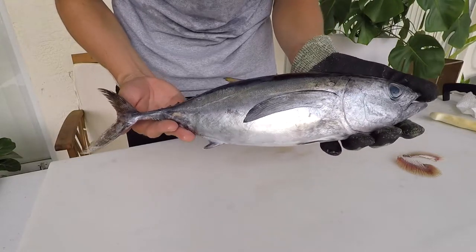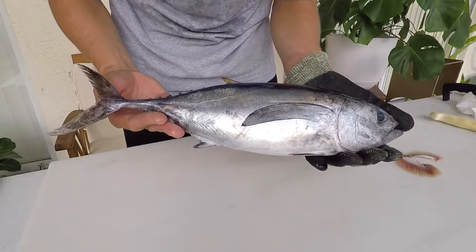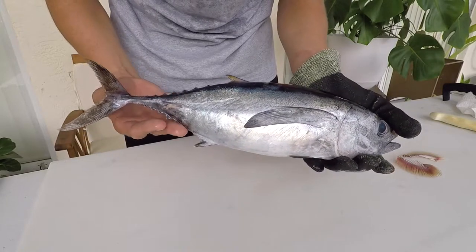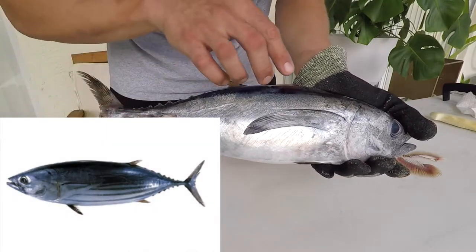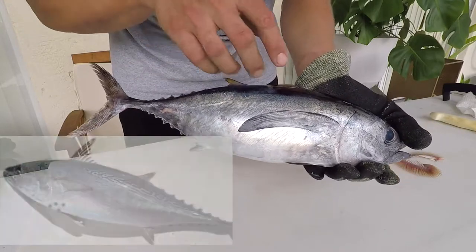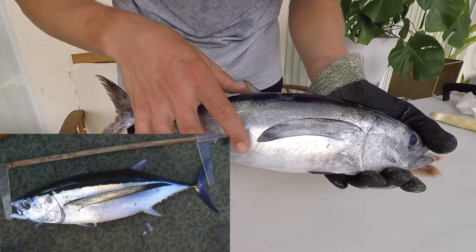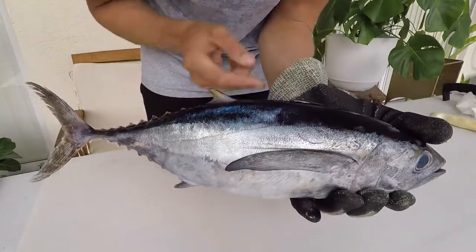Let's go over some identification tips on how to tell this species apart from other tunas. Commonly, the blackfin swims around with the bonita or the skipjack tuna. The skipjacks will have lines going down the belly, and the little tunny or bonita will have patterning up on top. These fish have a pretty long pectoral fin, though not as long as the albacore tuna, which goes way beyond the second dorsal fin.